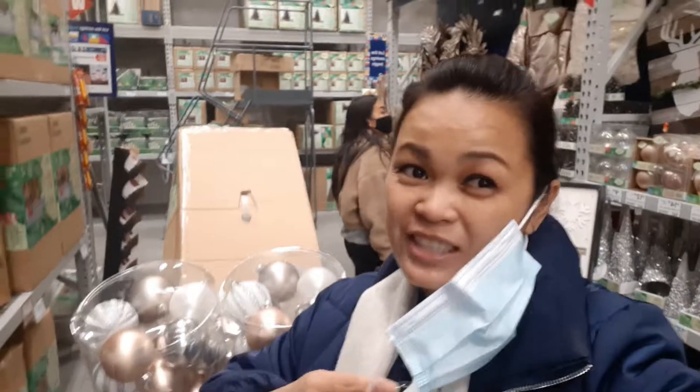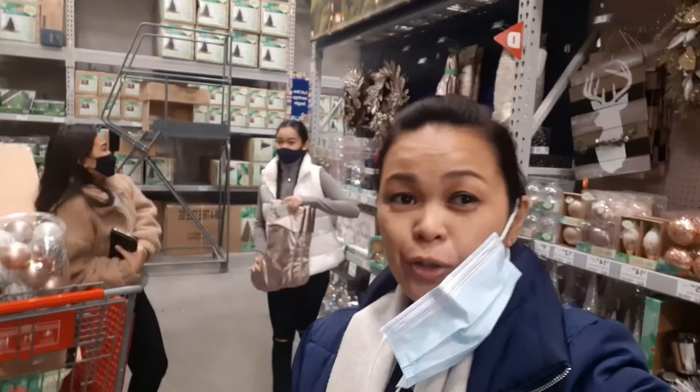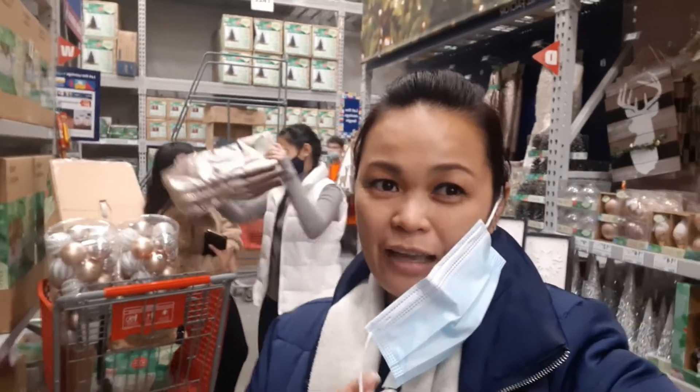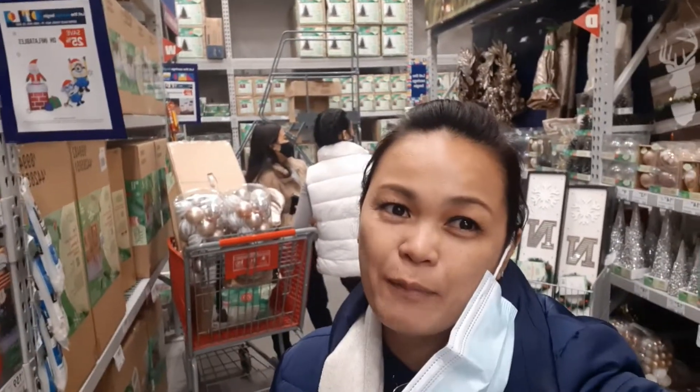Hello everyone and welcome back to my channel. It's Pinay Payakobibla. If you're new to my channel, please like and subscribe and hit the bell button so you'll be updated on my next video.